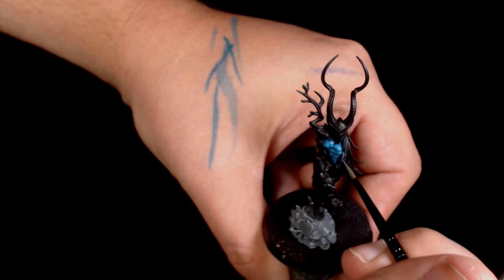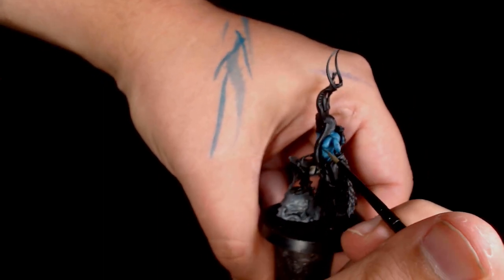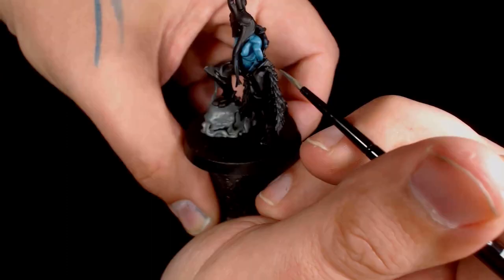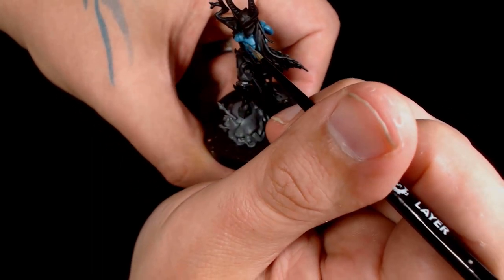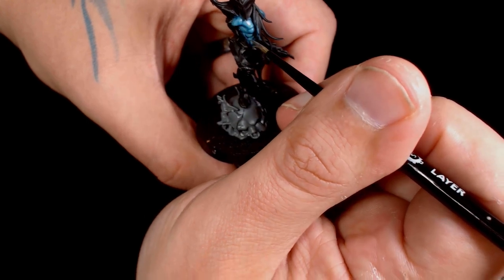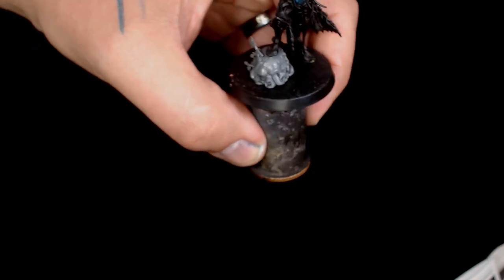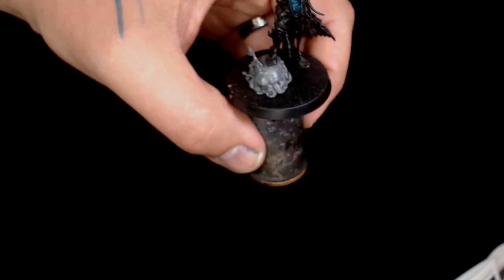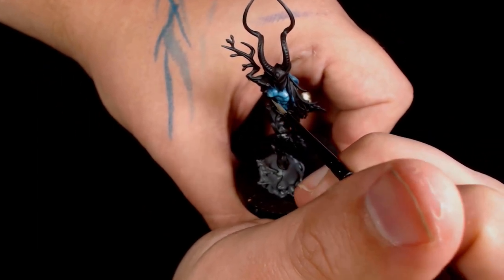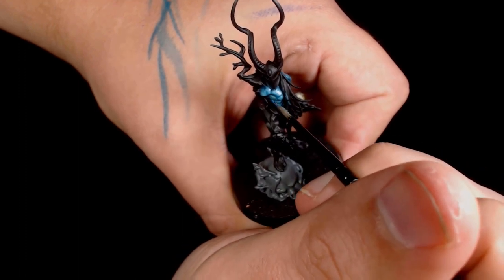I'm starting to focus more on the outsides of the muscles and starting the strokes from the deeper sections and bringing them towards the raised sections, as that's where the highlight needs to be aimed. As always it's ultra thin — basically coloured water — and we just slowly bring that colour up from that turquoise blue to an almost ethereal looking bluey-whitey-greeny colour.